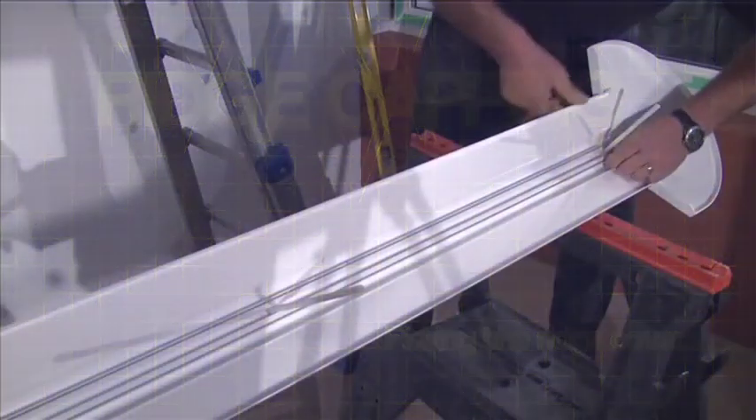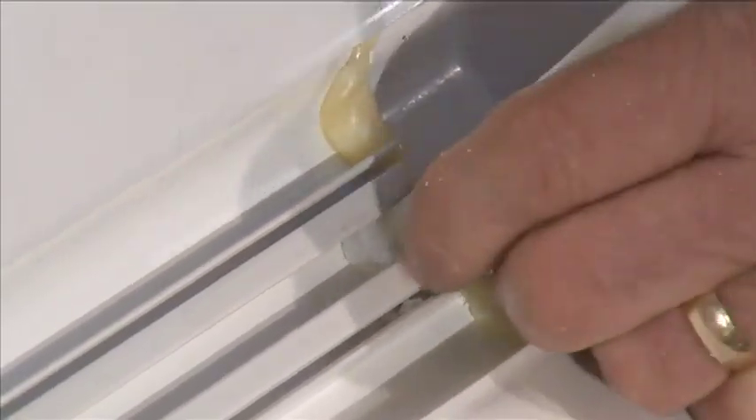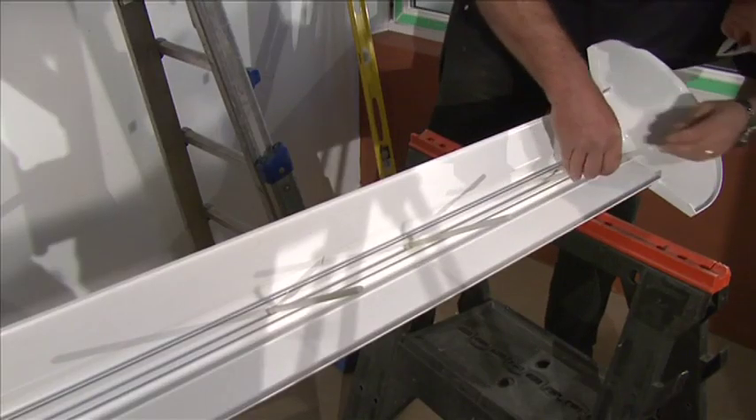Fitting the Ridge Cover. When fitting the ridge cover, first slot the holding down bolts into the groove on the underneath of the external ridge capping.